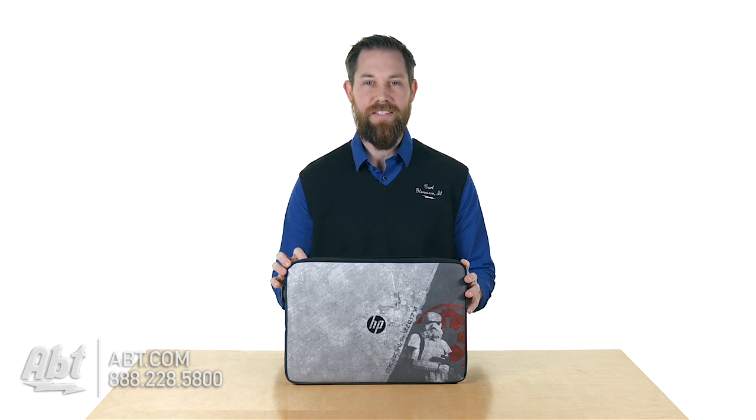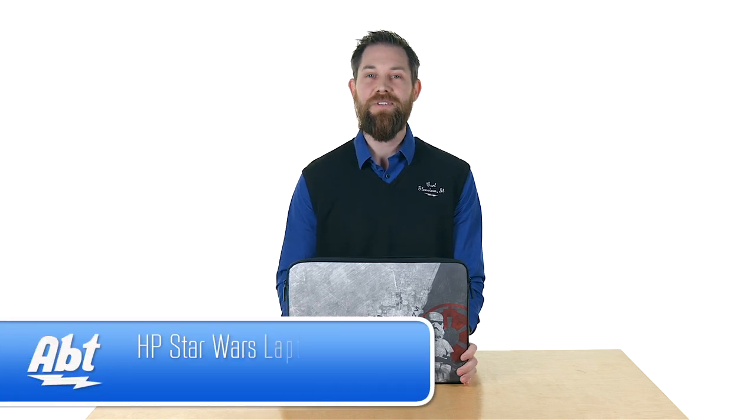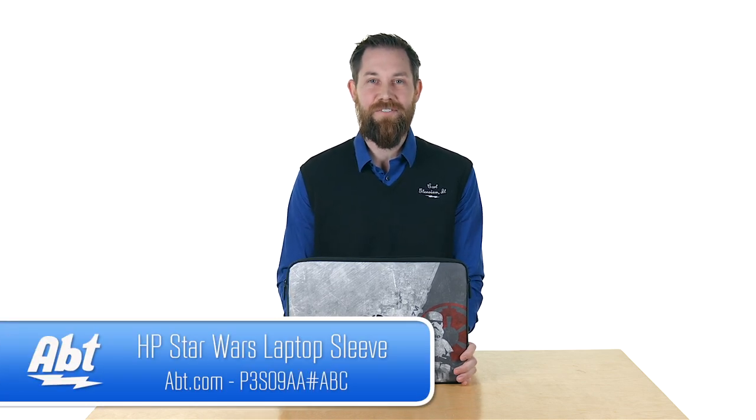It'll hold up to a 15.6-inch laptop and it is nice and padded and has a great design on the front. Make sure you check this out at app.com. We'd love to hear your comments and thanks for watching the video. Be sure to like and subscribe on YouTube.